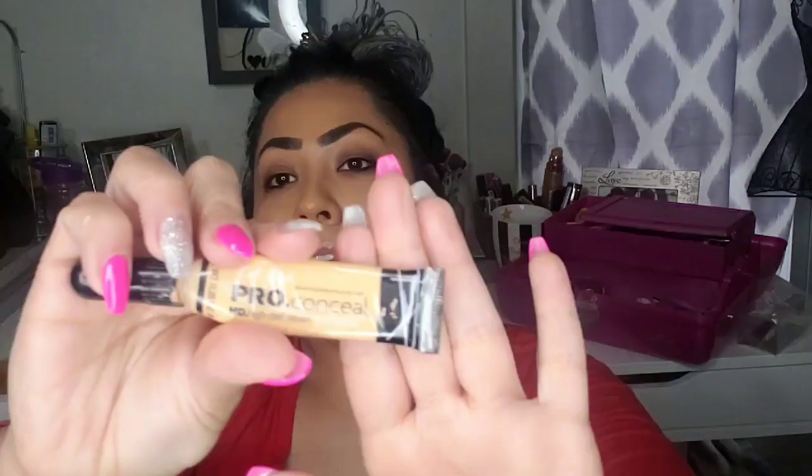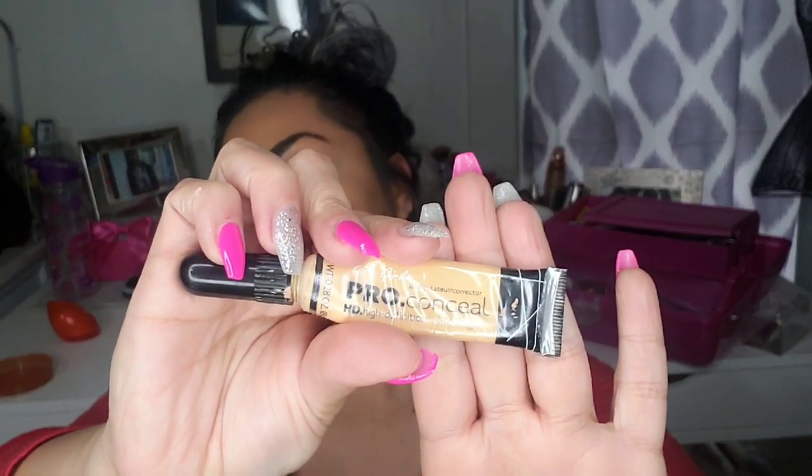We're gonna go ahead and do my concealer because I'm gonna bake. I usually don't use the sponge for foundation — I use a brush — but I do like to bake with a sponge. I'm gonna use my LA Pro yellow concealer and apply it underneath the eyes. Right now I only have my foundation and eyebrows on.